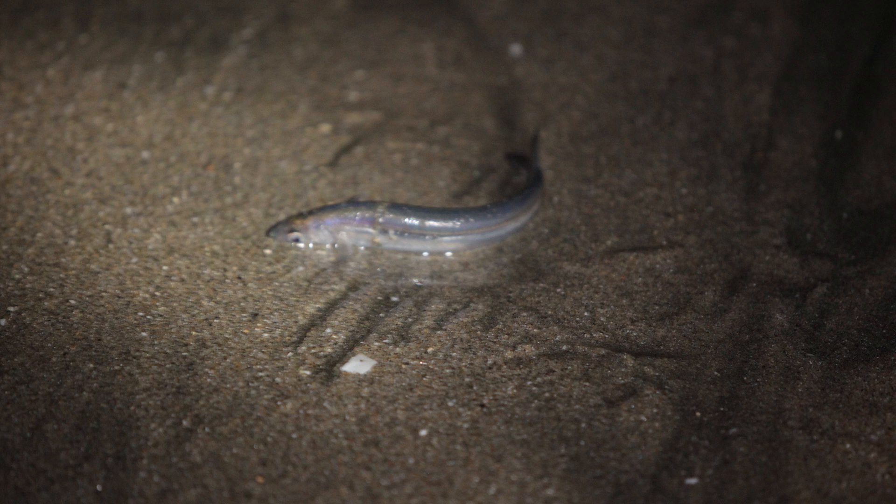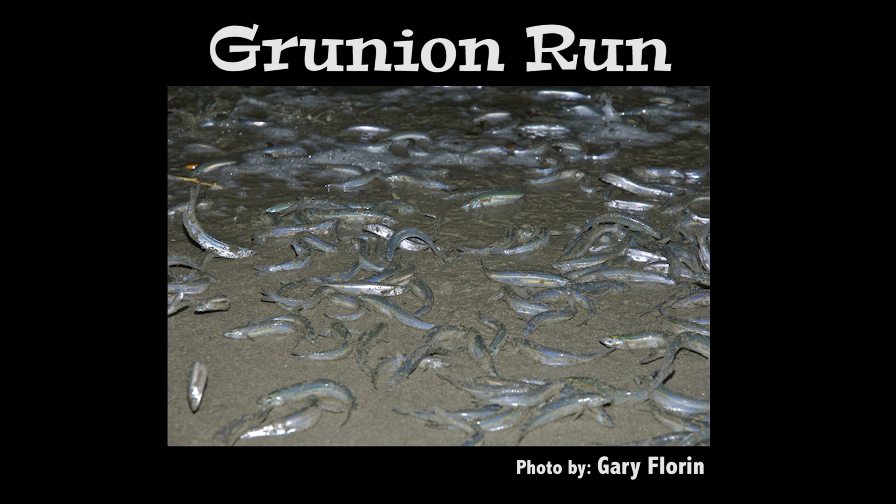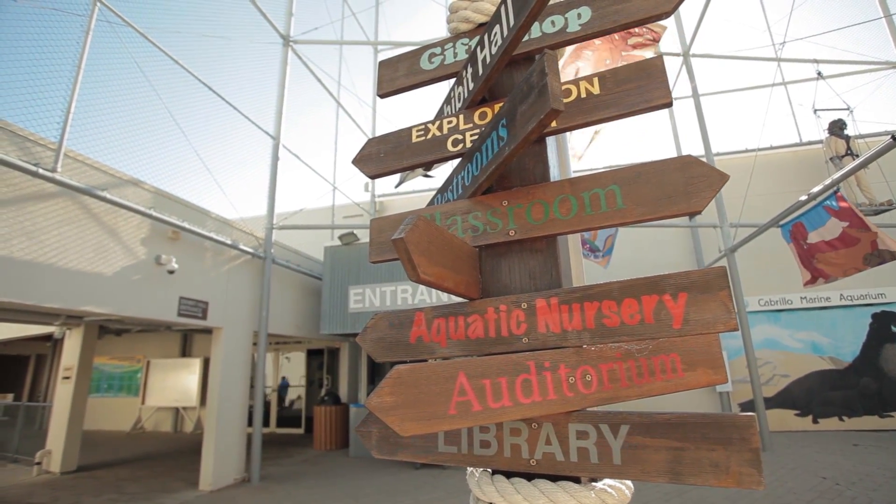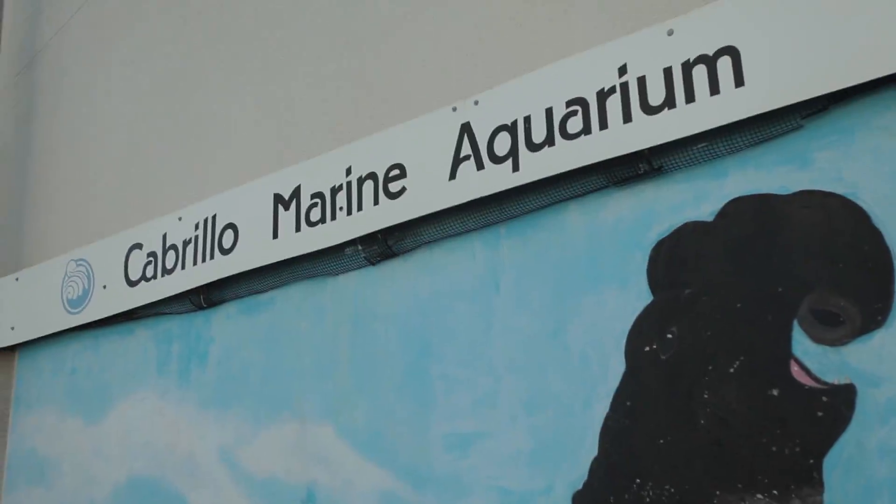Hey everyone, ocean conservation and marine life expert Jaclyn Friedlander here. Today we are at Cabrillo Marine Aquarium and we are going to meet the grunion. Grunion are small silverfish native to California that swarm onto beaches during spring high tide to spawn. Let's head into the aquatic nursery and learn about grunion with some Cabrillo Marine Aquarium scientists.